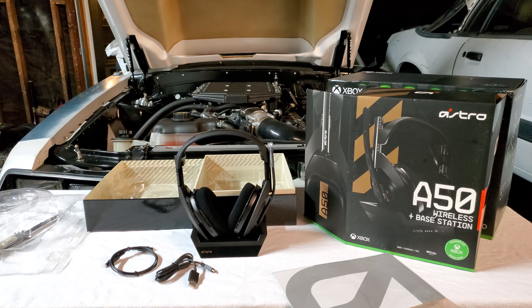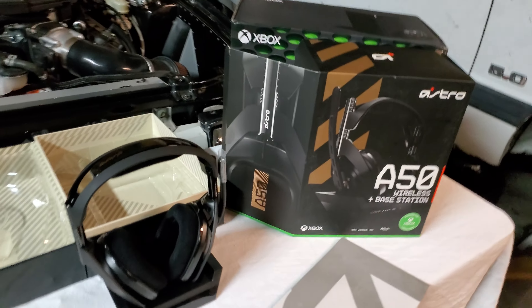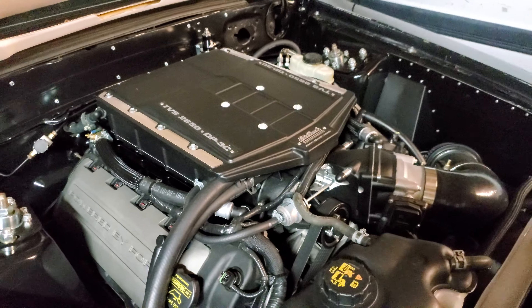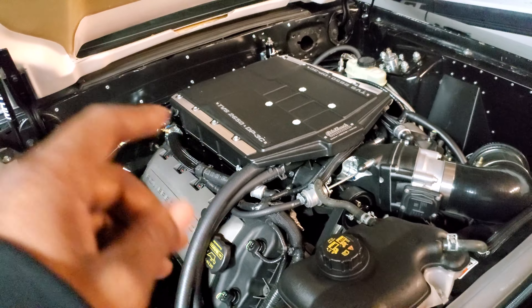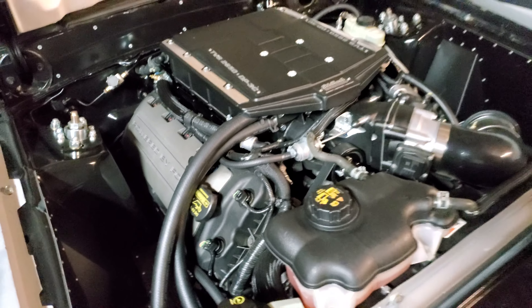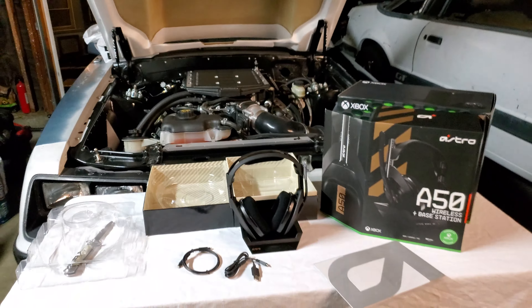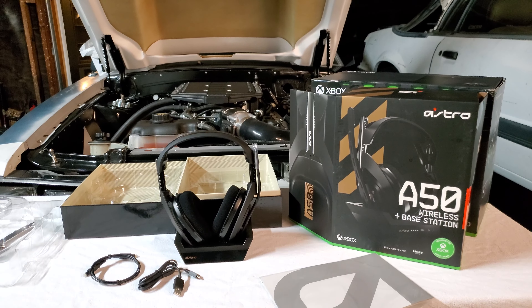But yeah. If y'all enjoyed the video, make sure you tap that like button. And I know some of y'all probably wondering, like, hold on — what's that? If you're curious about this, go ahead and click that link down below to my car channel. That's my Coyote swapping my Fox body. Come check me out, man. All right. Appreciate y'all stopping by. Peace.